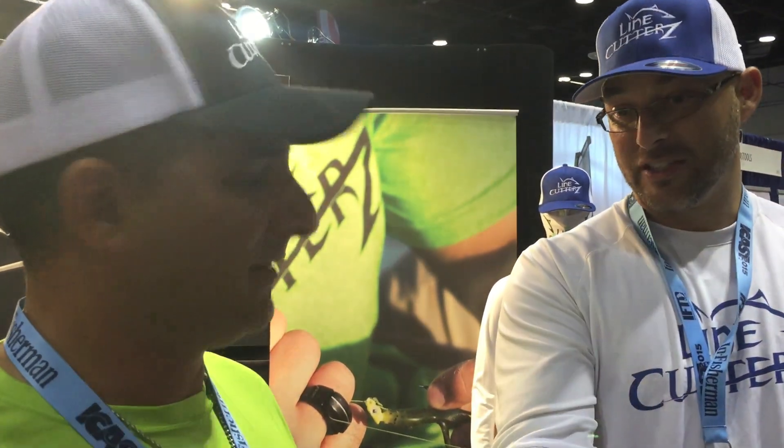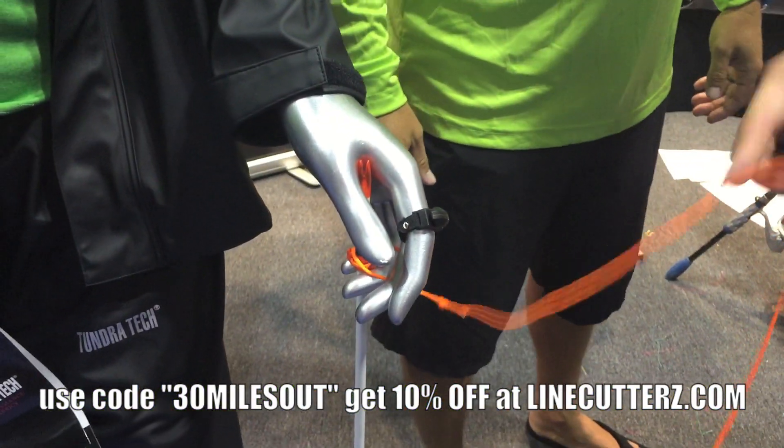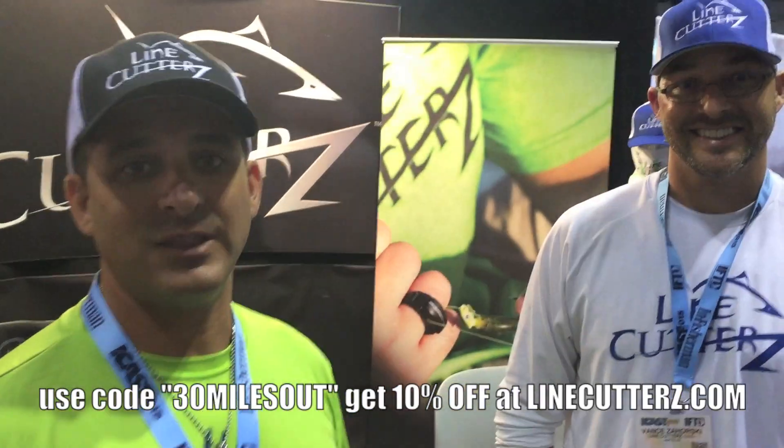Check them out at linecutters.com. You've seen them on 30 Miles Out. I'm going to continue using them and find new uses for them all the time. I put them everywhere — bow fishing. We just got into bow fishing. They're cutting 200-pound braided bow fishing line, so that's one of our biggest avenues now. One of the most exciting for bow fishermen. Check them out at linecutters.com.